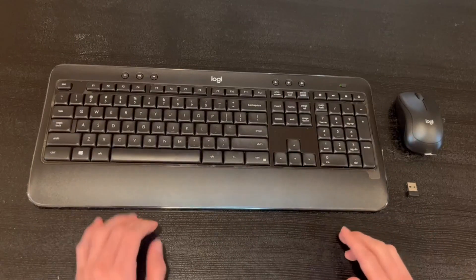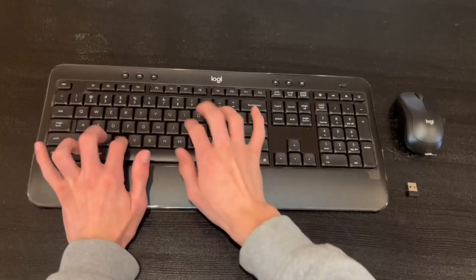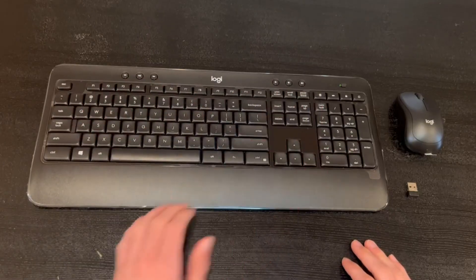The keyboard does have very quiet switches — I'm going to demonstrate right now. We also have a couple of options here: back, play, skip, and we have mute, low volume, and high volume.